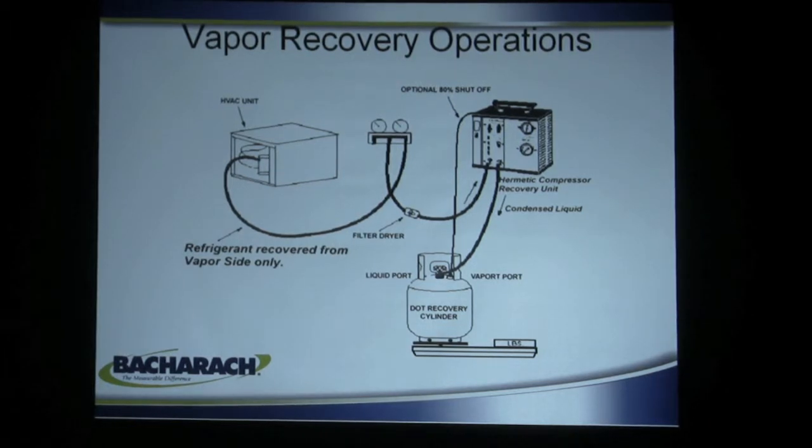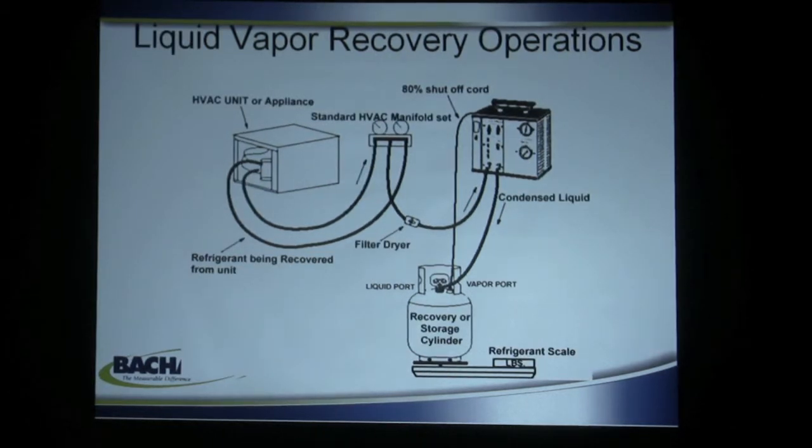Vapor recovery operations are pretty much going by the wayside. The Bacharach machines will do it, but it's not necessary because we have facilities for liquid-vapor. With liquid-vapor recovery, you use both sides of the container and a condenser to pull liquid and vapor in, which double speeds recovery, and you pump it through the recovery machine into the recovery cylinder. The 80% shutoff feature allows you to hook an electrical connection to a similarly fitted recovery cylinder to keep from overfilling it, since recovery cylinders should only be filled 80% full so that in hot weather the gas doesn't form hydrostatic pressure on the relief valve and vent to atmosphere.